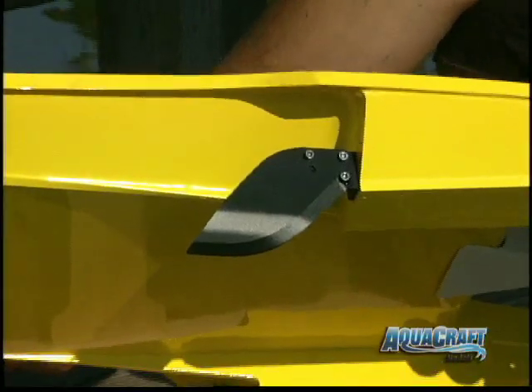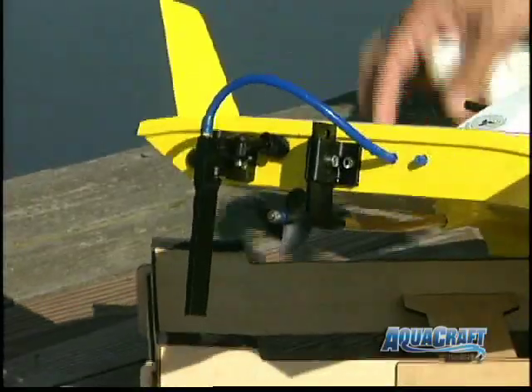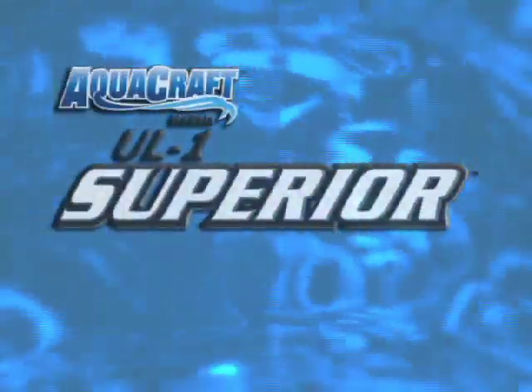The GrimRacer hardware that's included is built to last and designed to boost speed and handling to the max. Brushless power, lipo compatibility, and a 2.4 GHz radio — these are all advantages you wouldn't expect to find on a boat as ready to run as this one. The UL1 puts you on the fast track to fast electric racing excitement. Get yours today!